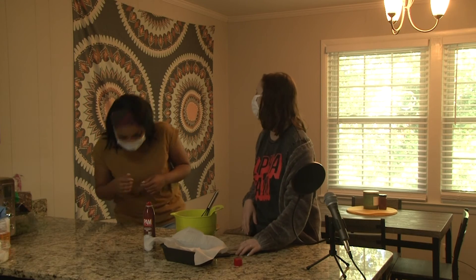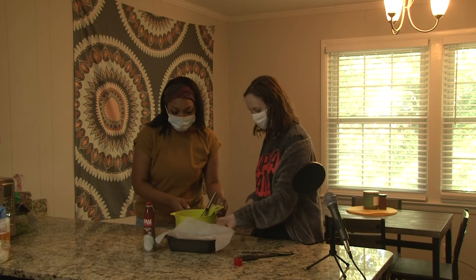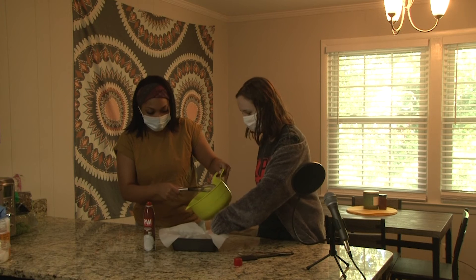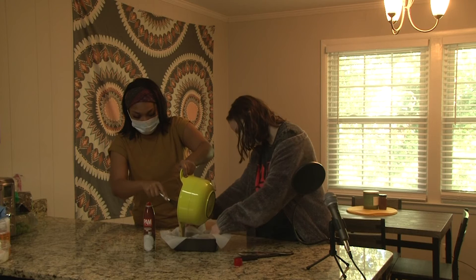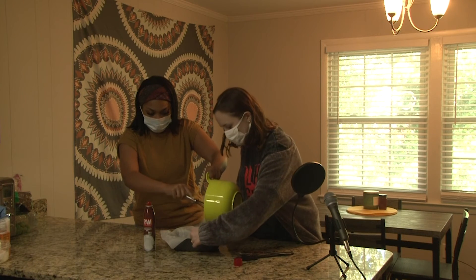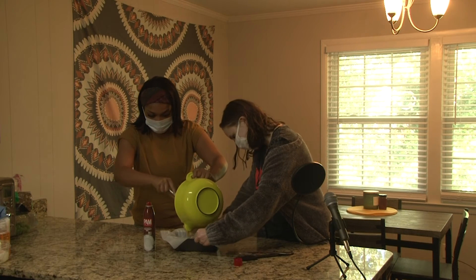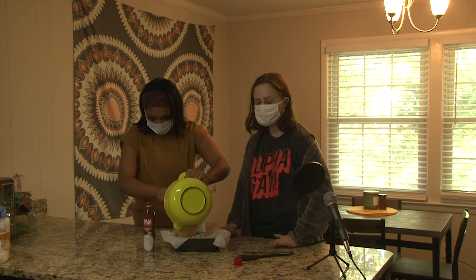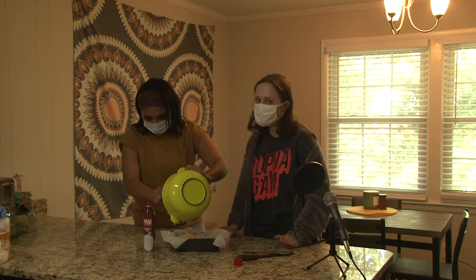Now we're just going to pour the batter in. I'm going to push it down — don't pour it on my hands! The parchment paper might make it bake in a weird shape, but that's okay — it will have character. She will be beautiful!